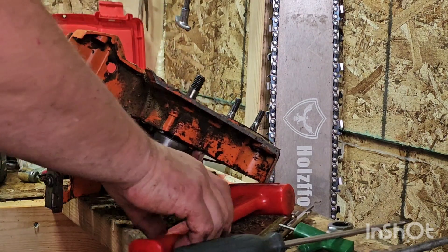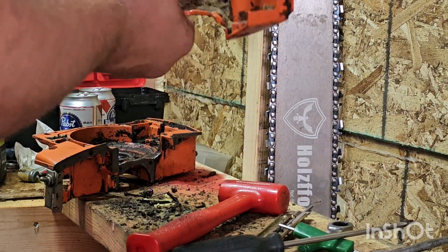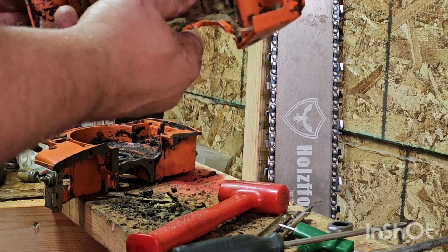The crank will come out now. I guess it's not usable. I think I have one of these gaskets — I hope so.